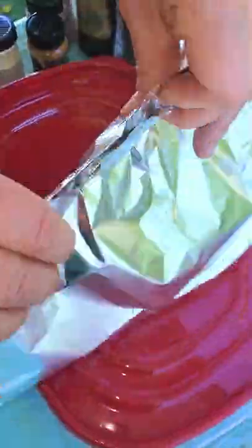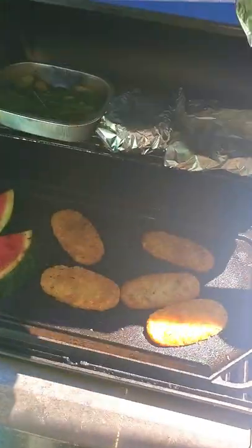Now take your sandwich and wrap it in tinfoil. Throw it onto the barbecue or a hot oven, air fryer, or even a microwave without the tinfoil on.